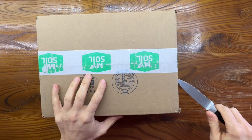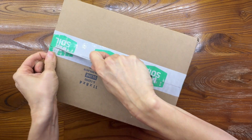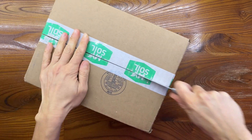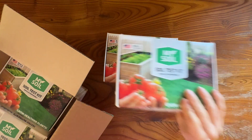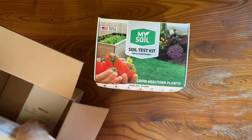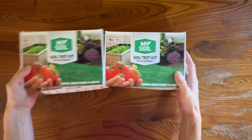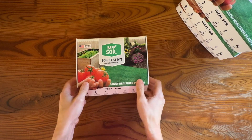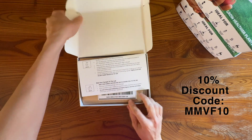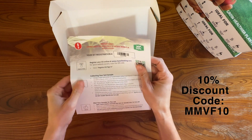When our package arrived from MySoil with our test kits, it was nicely packaged and there are four test kits in here, which is a nice option when you have multiple spaces to test. This kit runs $112.99 currently on their website, so that's about $28.25 per test per garden area. If you don't need to test multiple growing spaces, a single test kit runs $31.99. We have a link to the MySoil website in the description, along with a 10% discount code.